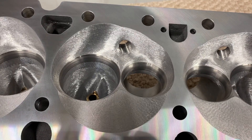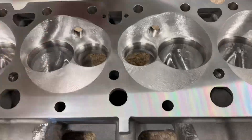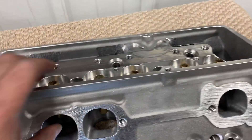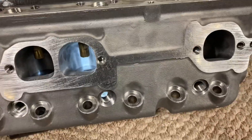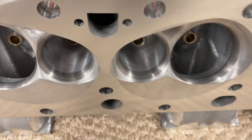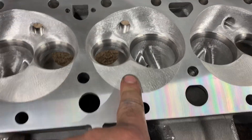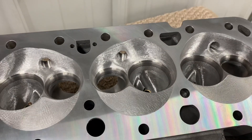You can see I finished the chambers, hand finished the intake ports, hand finished the exhaust ports. I just want to show you: 50-degree seats, big throat, 6-degree taper, valve job right out to the edge. 2150-1600 valve.